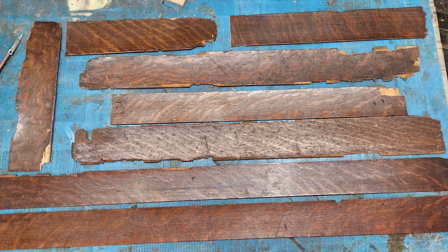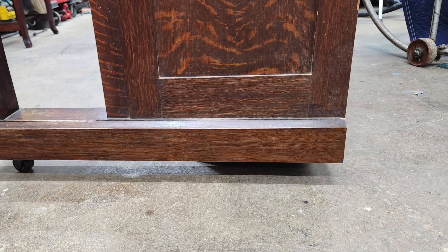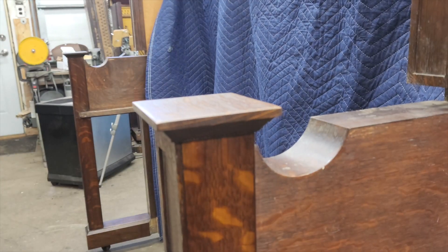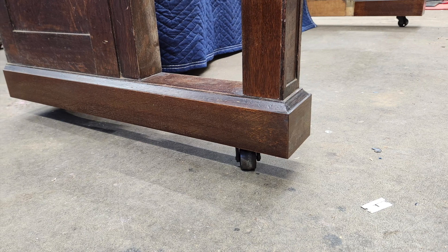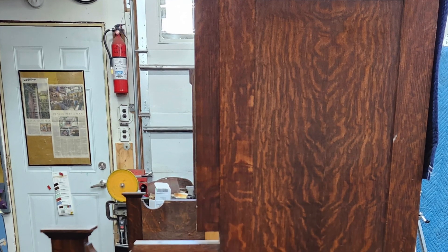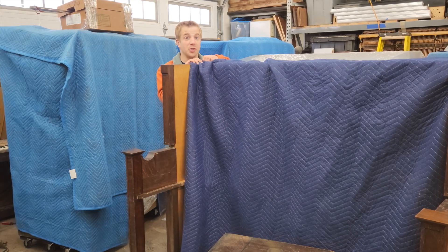In the end, I replaced ten pieces of veneer. Let's see how it turned out. It's by no means perfect, but I think it's a huge improvement. Once the rest of the cabinet is back together, I'll do some more touch-up, some polishing, and tweak the color matching and sheen to make sure everything looks like it belongs. Well, it's really starting to look like a piano again — okay, barely — but it still feels really good to have that part of the project over with. That was a lot of work. Next week, I'll show you what it took to get the piano restrung. Stay tuned.